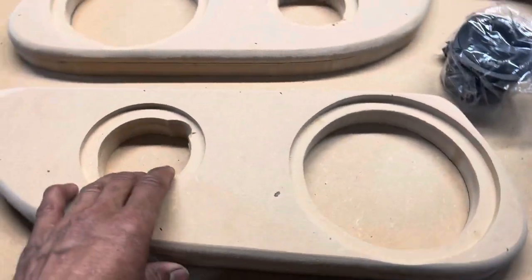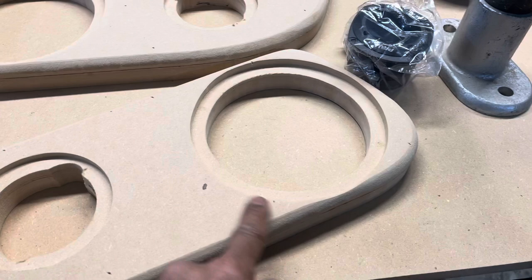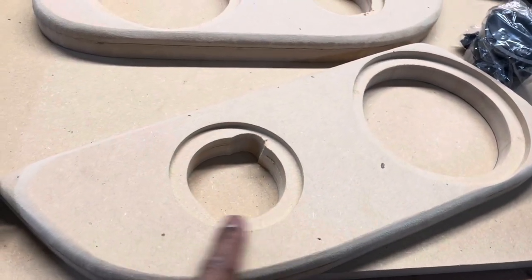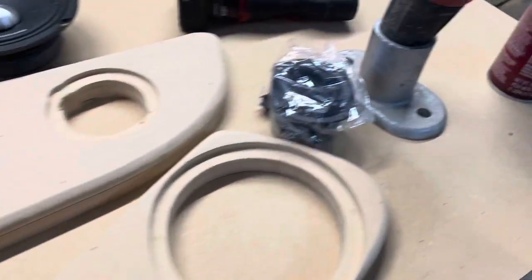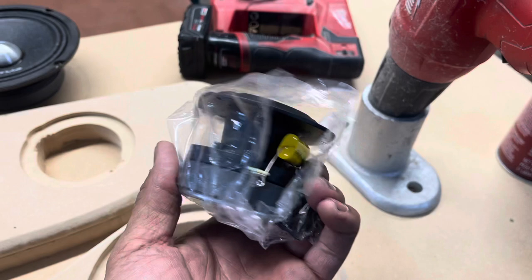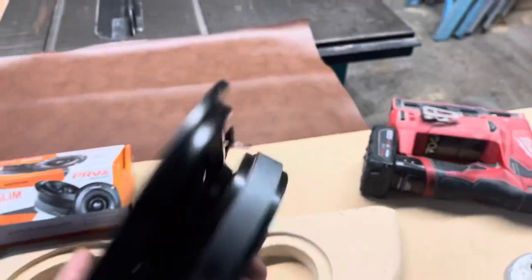These are the pods that I made. In doing this, I recessed them a little bit so the speaker can actually fit down in there. And I also have this for the tweeter as well. These PRVs, they make them in a slim mount and they have this deeper version, which they sound the same. This one just fits in a little tighter space. These are going to the back doors, and I'm also running the PRV slims.